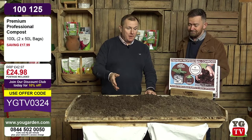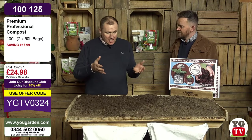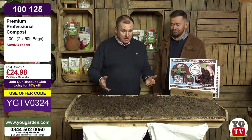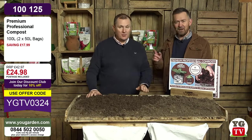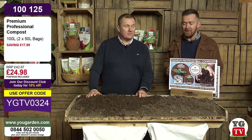This compost is amazing - from hanging baskets to house plants to patio pots, anything growing in a container. With the exception of ericaceous plants like rhododendrons and azaleas, this is the best compost. It's also great for seeds. I recently sowed some sweet peas in it. Anything from seeds all the way through to trees and everything in between.